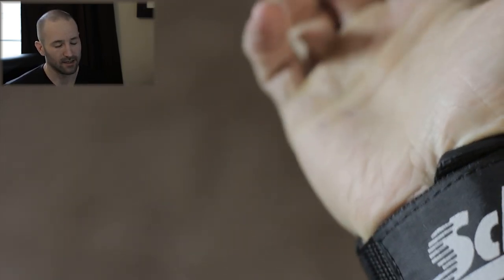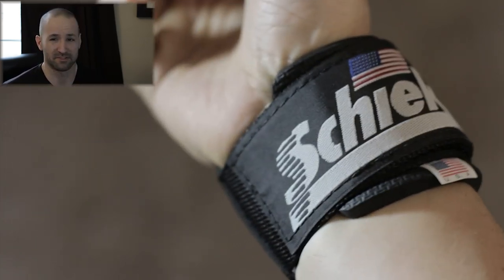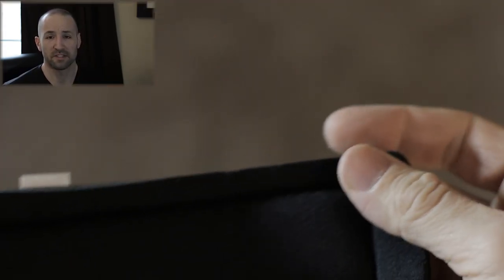Right off the bat I can see these Schiek wraps are very well built — much more firm and heavy duty in my opinion. You'll see some close-ups in the accompanying video. They also have a neoprene-type wrap around the wrist for extra padding and support — some people like this, some don't. What I really like is that you get a very tight wrap, whereas the CAP ones are more elastic and tend to fray over time. The Schiek wraps have a much bigger piece of velcro, a much firmer canvas, and I don't see the same deterioration issue happening nearly as quickly.